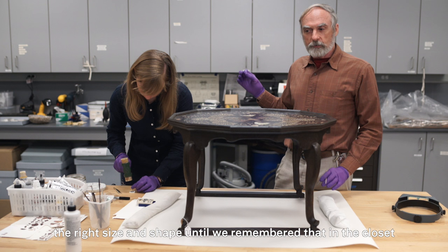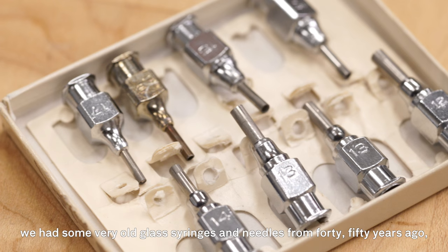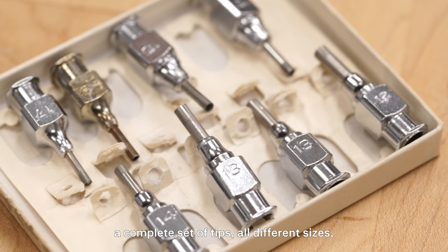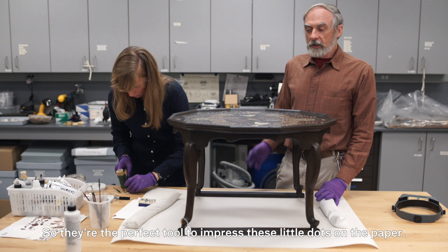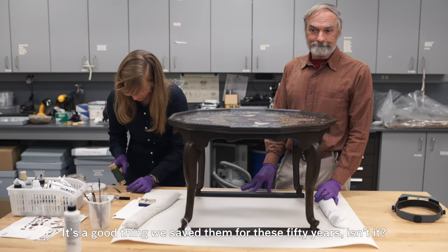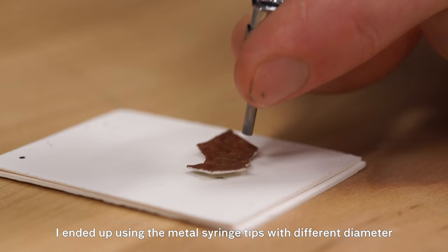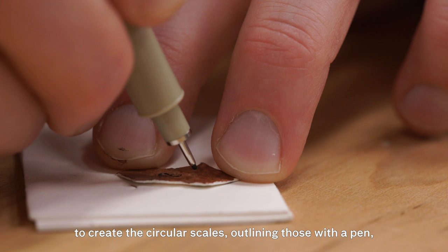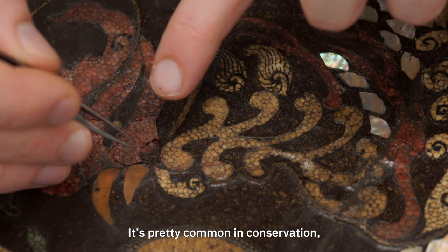We tried all kinds of things and couldn't find the right size and shape until we remembered that in the closet we had some very old glass syringes and needles from 40 to 50 years ago. We hauled one out and found a complete set of tips in all different sizes, made of stainless steel — the perfect tool to impress little dots on the paper. I ended up using the metal syringe tips with different diameters to create the circular scales, outlining those with a pen, then adding some gloss, adhering them in place, and burnishing further to enhance the gloss.